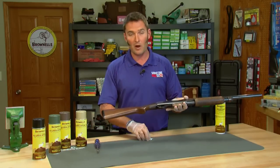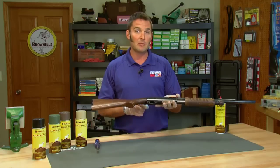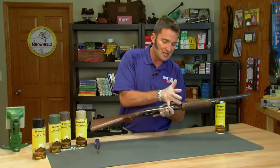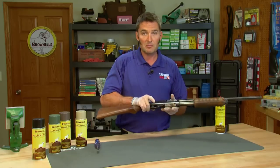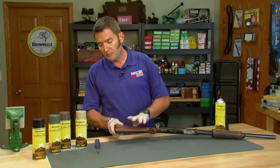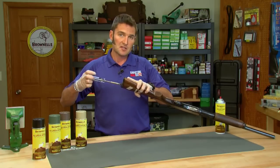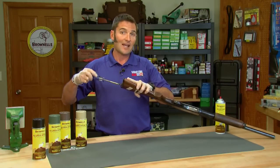One place I definitely don't want any paint is in the magazine tube and on the follower. So I'm going to use this piece of paper towel and tuck it down into the action, then close the bolt to keep it in place. Now I'm going to remove the butt plate but reinstall one of the mounting screws, because this will make an excellent place to hang the shotgun.